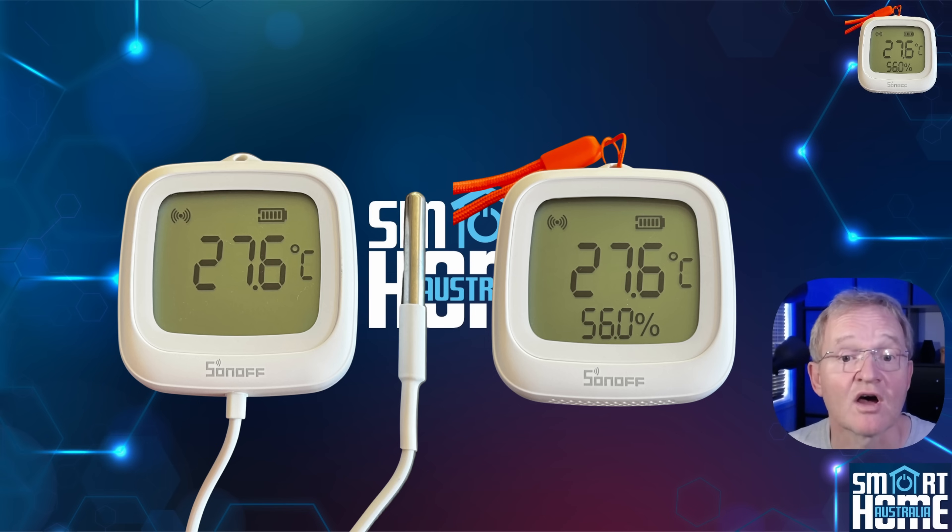Both devices are IP65 waterproof rated, so they are basically splash proof but not fully waterproof — so don't go submerging them. However, the probe on the O2LD is fully waterproof, so it can be submerged and works from minus 40 to 115 degrees Celsius,